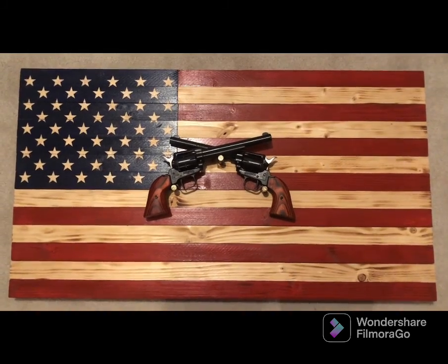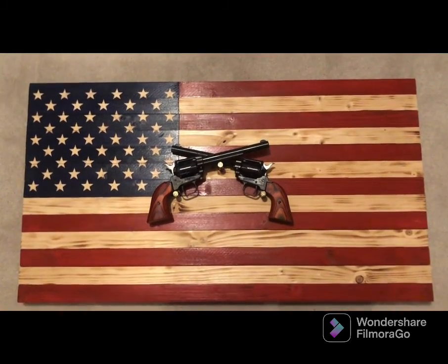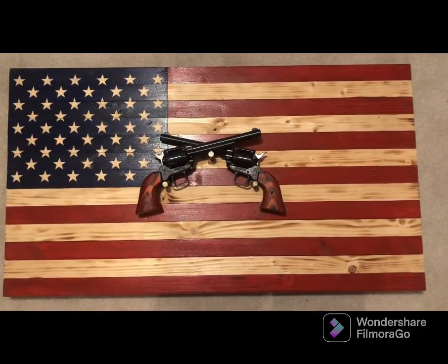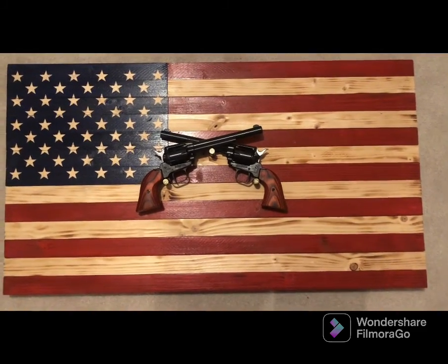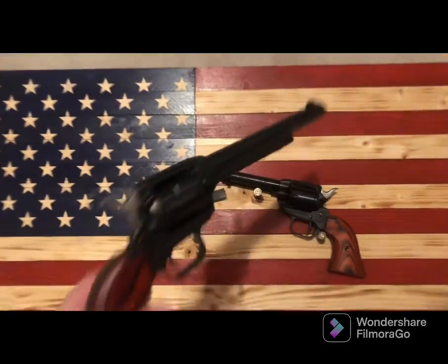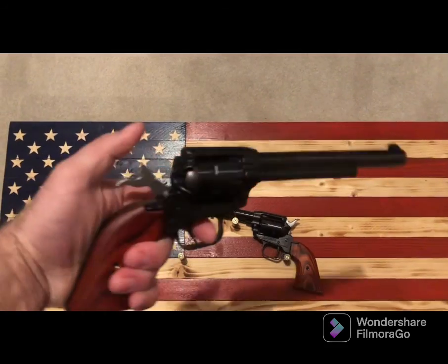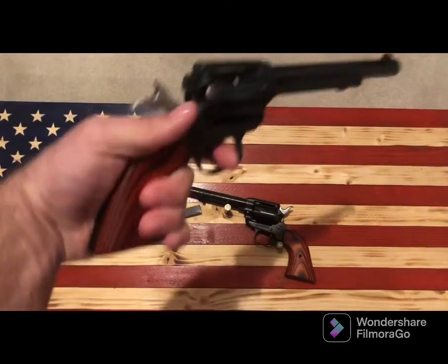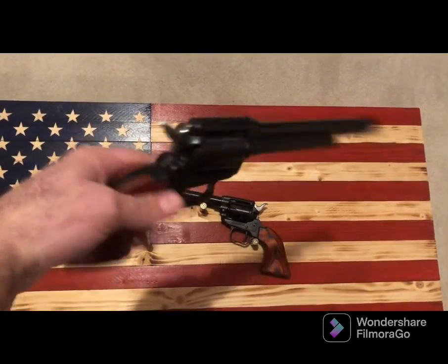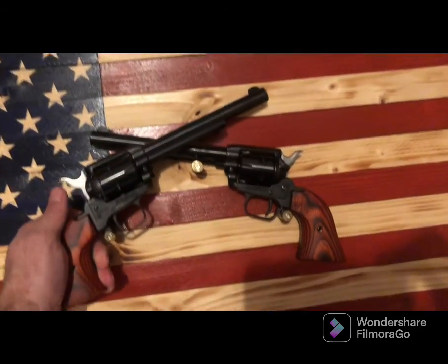These are the only guns I don't keep in my gun room — I will be doing a video on that at some point, just not quite yet. Besides that, it's just a great little revolver. It fits good in the hand. Not a lot of people like the old-school revolvers, but I think it's just a classic look and a classic style.